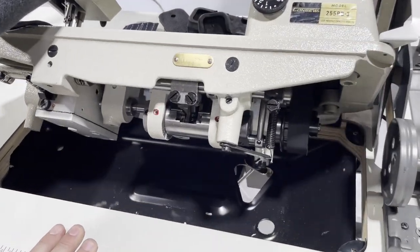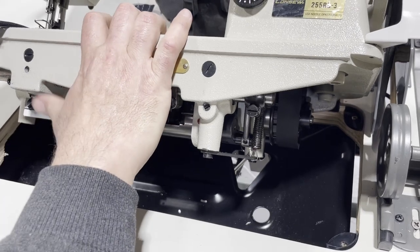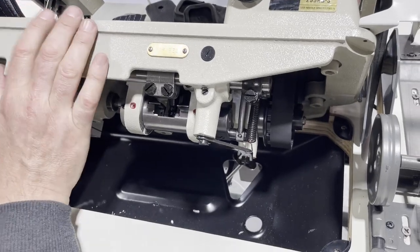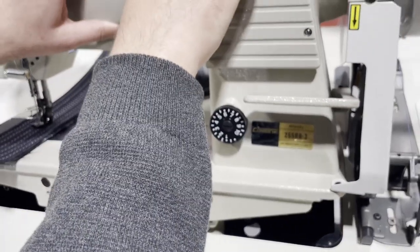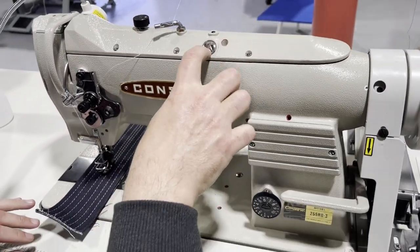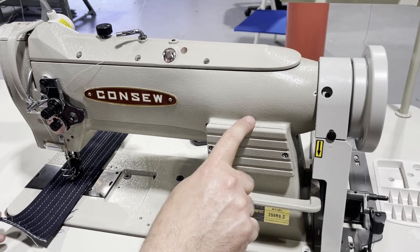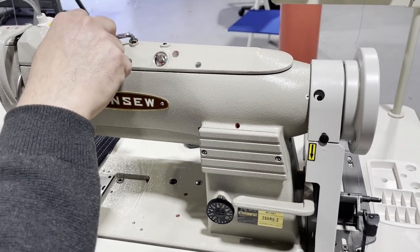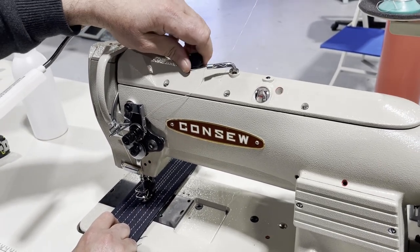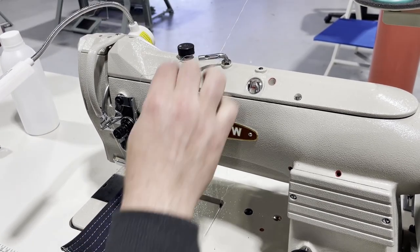Looking inside the 255 RB-3, there's no oil pan but there is pump ability. The oil goes inside the machine — the upper part holds the oil, not the lower part, and there's a pump system up top. There are many places where you add oil. Additionally, this machine has an adjustment for the middle feet that the other one doesn't have — I'm going to demonstrate that now.